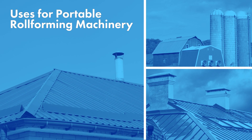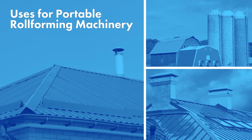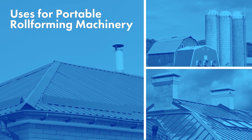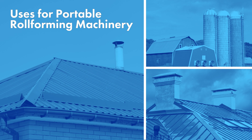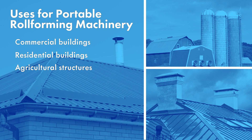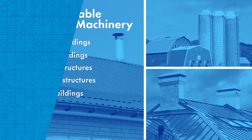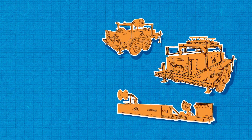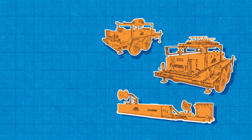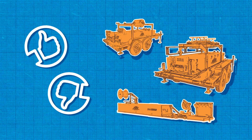Uses for portable roll forming machinery. One of the best things about metal products made with portable roll forming is the versatility and variety of applications for these materials. The most common and recognized building categories include commercial buildings, residential buildings, agricultural structures, architectural structures, and structural buildings. Determining if a portable roll former is best for you or your company really depends on your needs. Like any product or service, there are both advantages and disadvantages to using portable roll forming equipment.